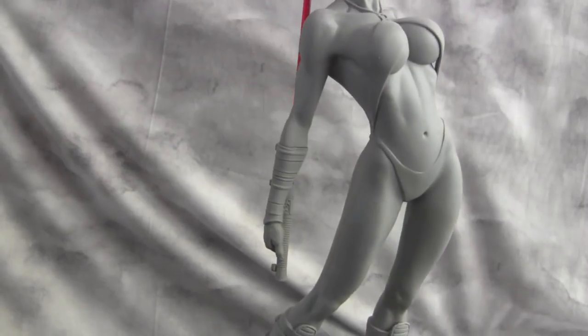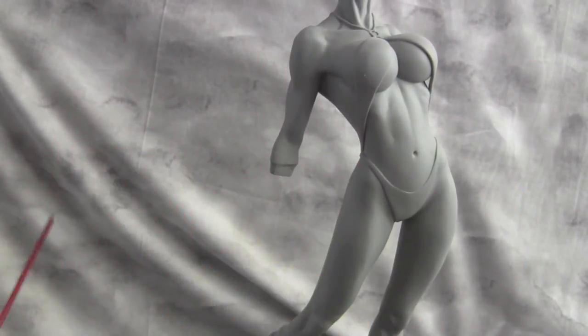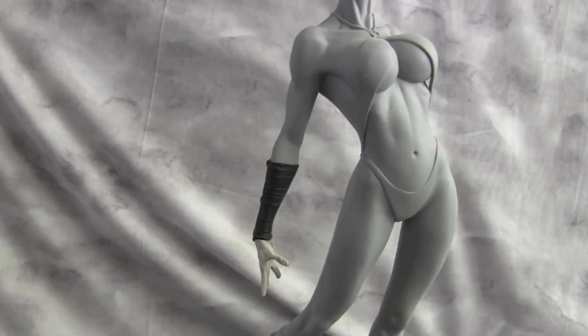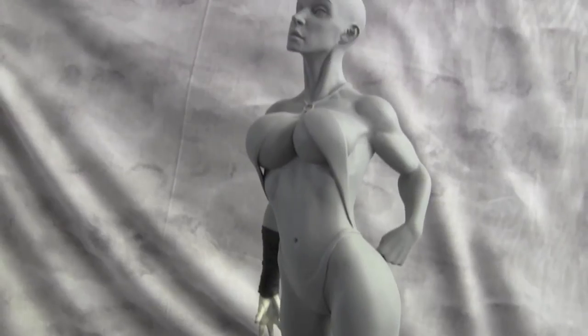They actually sent me the second hand because this hand magnetizes, so I had to tweak this to fit correctly. I had a bunch of these hands anyway, but they all had broken fingers, so I took a finger from another one and put it on there. As you can see, you've got both hands now.